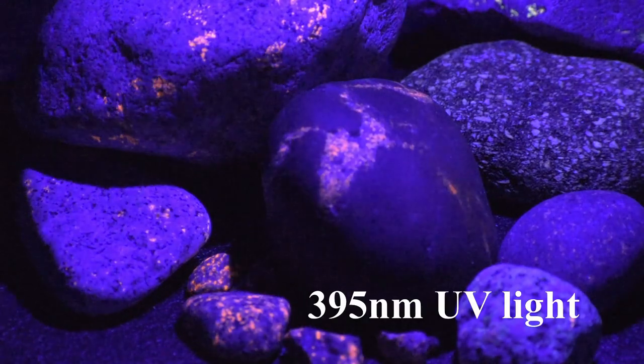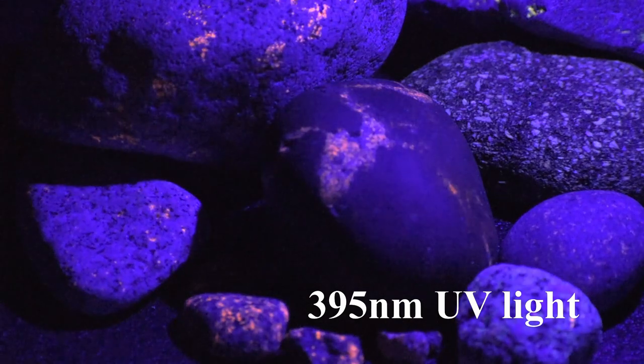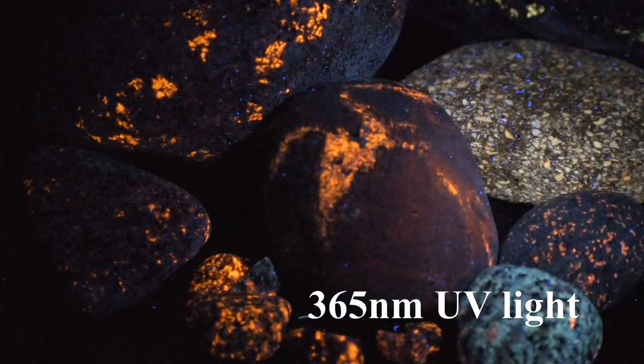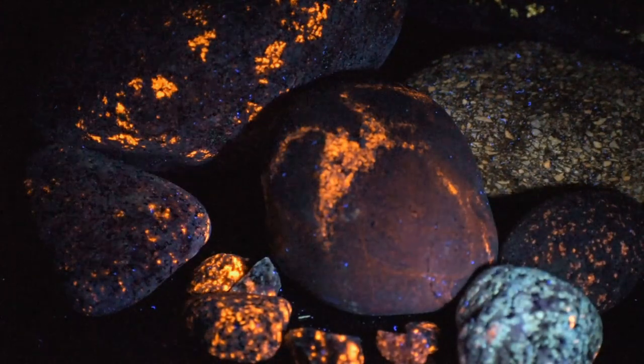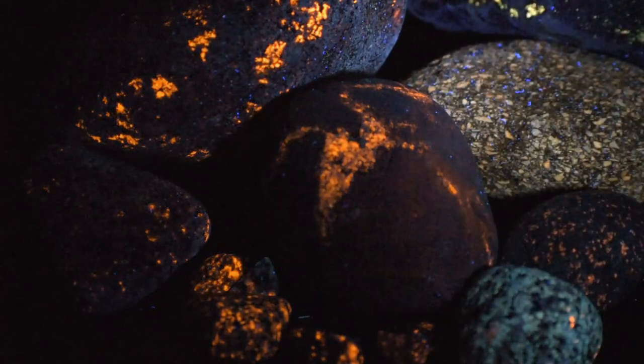When you look on the beach, a lot of the rocks look just purple. Look at the one in the lower right hand corner for example. You can tell the ones that are orange, but look at the green one — you cannot see that color. I mean, I really like that. It's not very common at all, but that does not come out when you use the cheaper light.